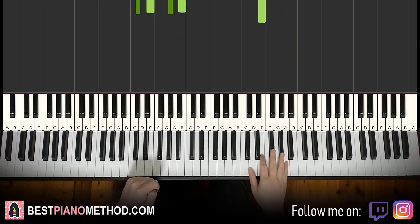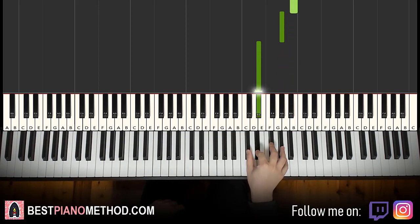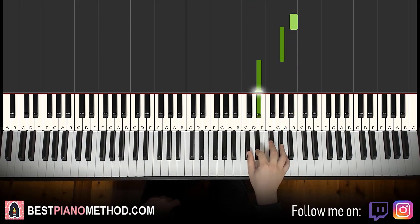We covered three quarters of it already. Now moving on to the fourth part. For the right hand it's similar — first half of it — but just different last two notes. It goes B, G sharp, D sharp, and then change here: C sharp up to A. One more time: B, G sharp, down to D sharp, C sharp up to A.